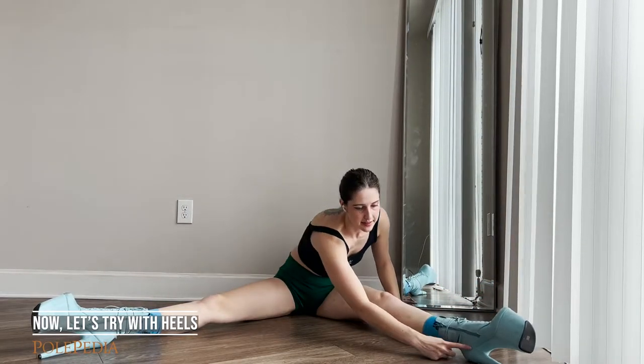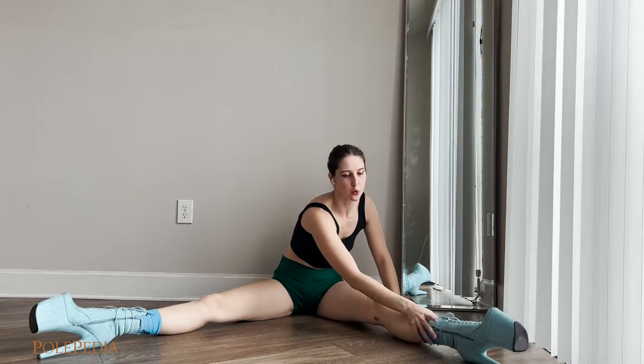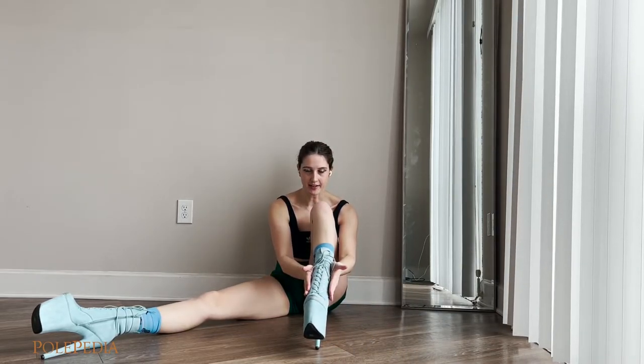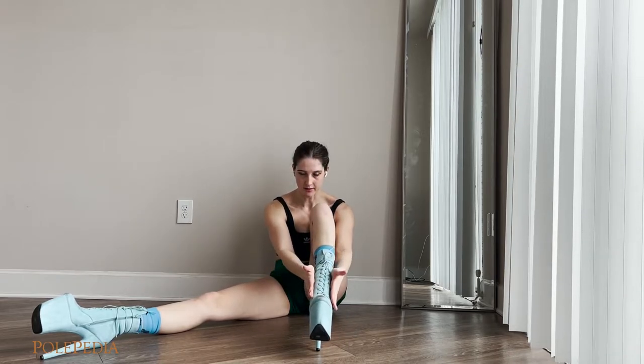And the same thing in the heels — we think about connecting our heel and this little bone here. Also, when you point your toe, make sure you have your ankles straight, so it's not like this, not like that. It's straight.